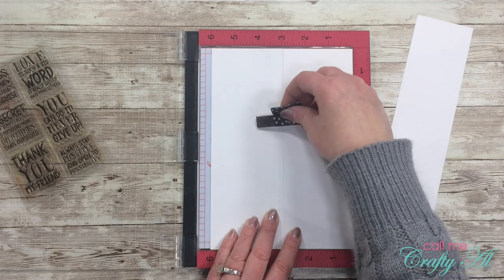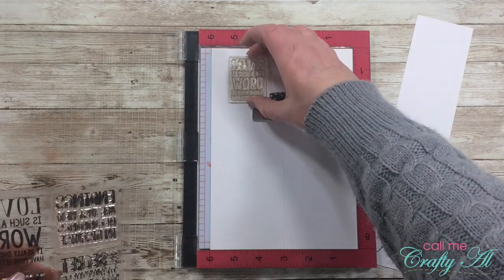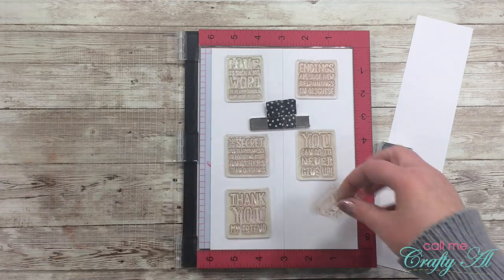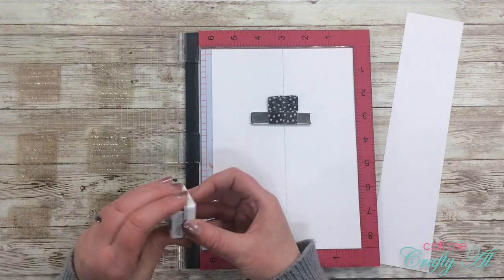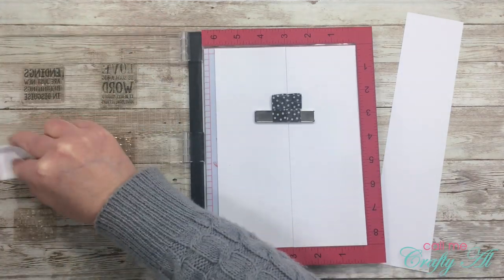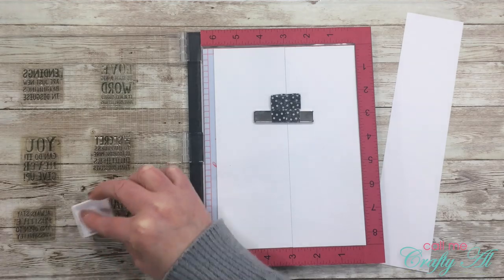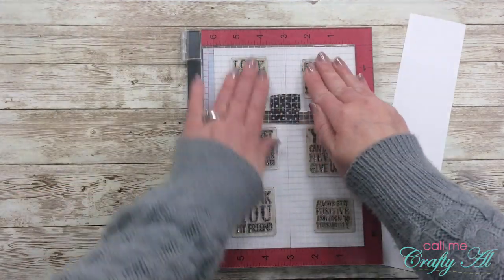Now it is time to stamp the sentiments. It was super convenient that the stamp set I chose had six stamps in it, because I can just stamp each of these once for my card fronts. I got all of those adhered to my MISTI, inked them up, and then stamped them all at once. The great thing about the MISTI is when I miss a spot — which you'll see here that I did — I can just re-stamp it because they're all exactly where they need to be.